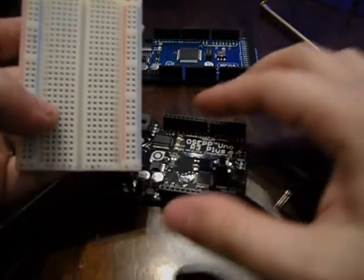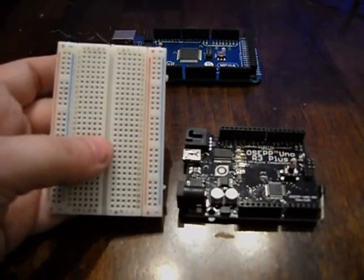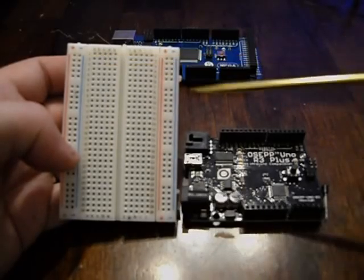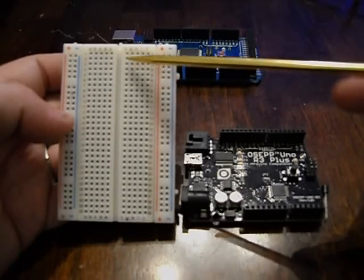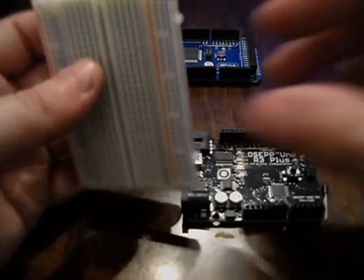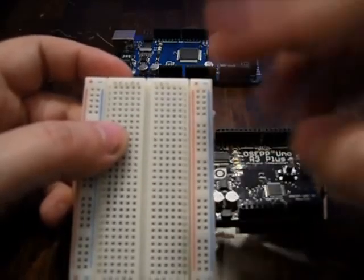You'll also hopefully have gotten a breadboard. This is not necessary but it makes things a lot easier — otherwise everything just spiders out of your Arduino, especially when doing things like power. The way a breadboard is designed, you have holes in a grid formation. They're labeled numerically down one to thirty and alphabetically A through E on one side and F through J on the other. You have a positive and negative power bar on both sides.